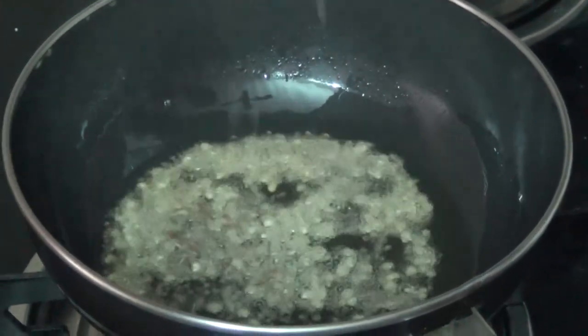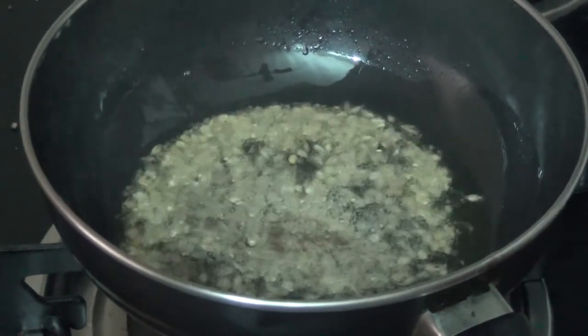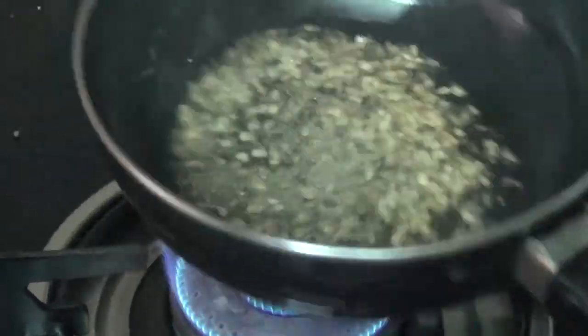Add 1.5-3 tsp of salt to the pot, and 1-2 tsp of salt to go.